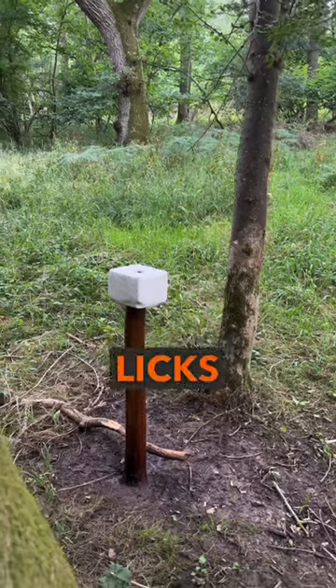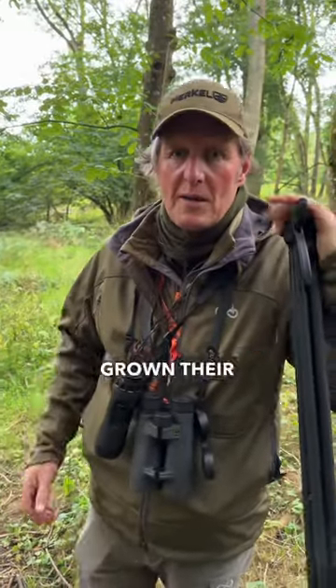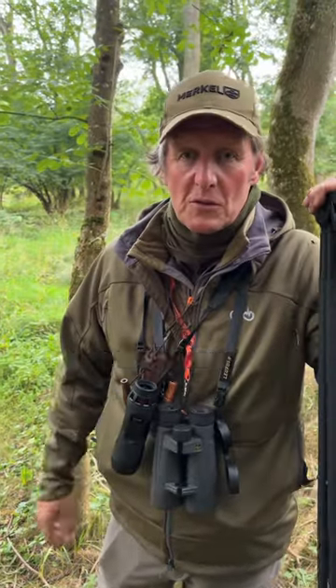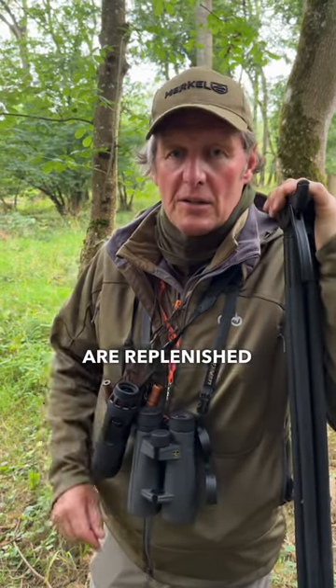You can see one of our licks here — this has been recently replaced and now they're taking to it very freely. The fallow bucks are just growing their antlers and coming out of velvet, and the roe bucks have obviously just been running for two to three weeks. Top tip: make sure your mineral licks are replenished ready for the winter.